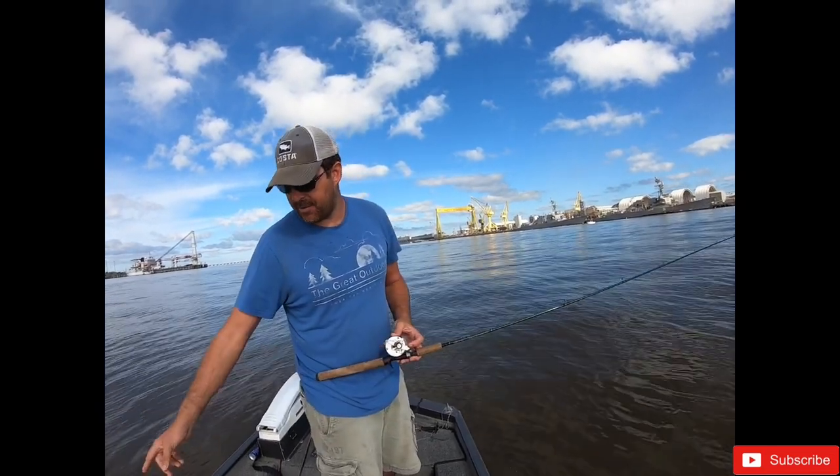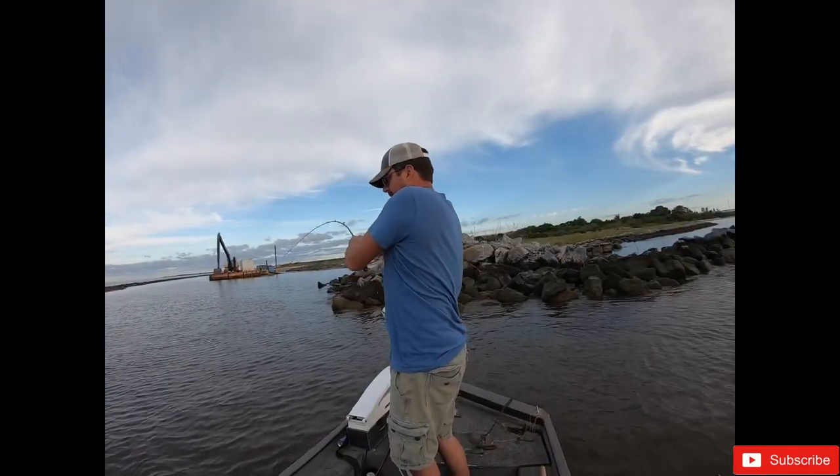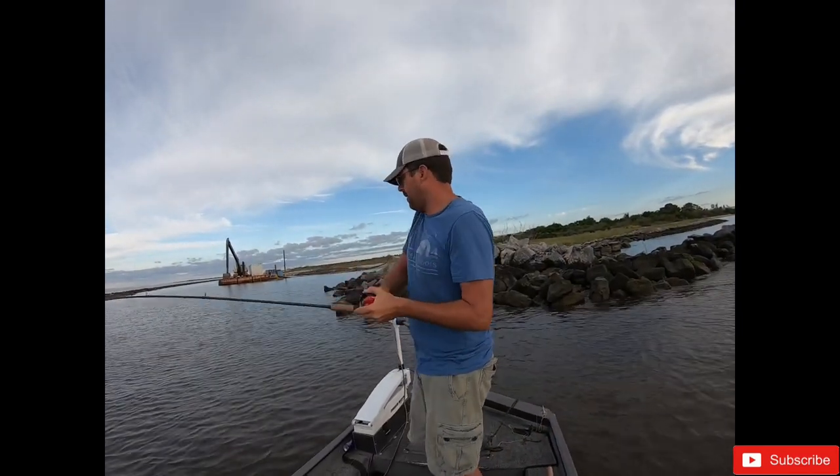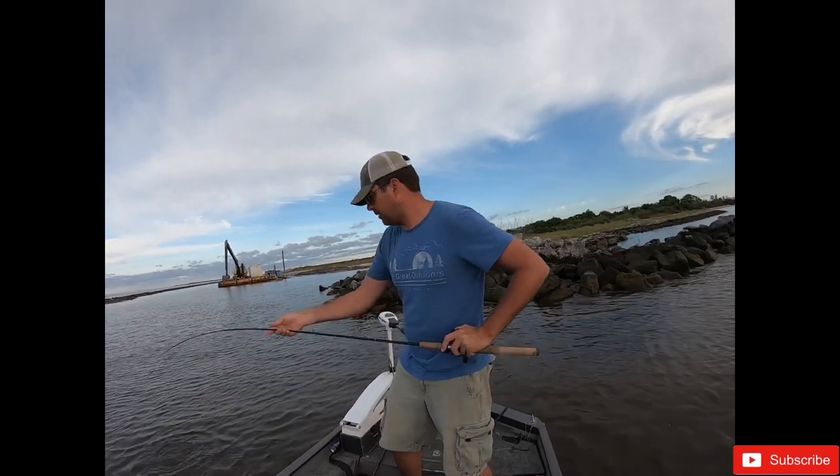I also have a croaker sitting out - maybe we'll get something on him too. We got one! Finally got one. Not sure what it is... Spanish mackerel - that's what I've been after.